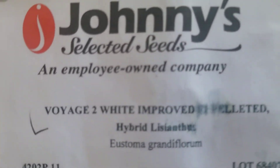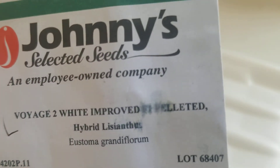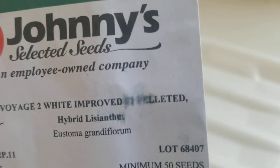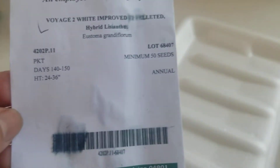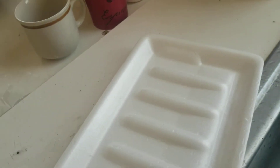I'm going to be doing Voyage White Improved Pelleted Hybrid Lysianthus. I shouldn't really touch this envelope when my hands are wet, but it has 50 seeds in here and these are super tiny seeds.